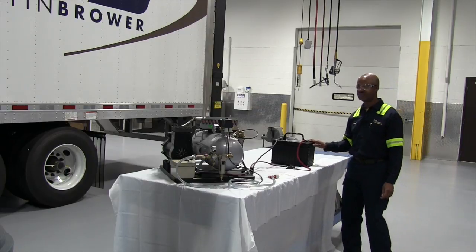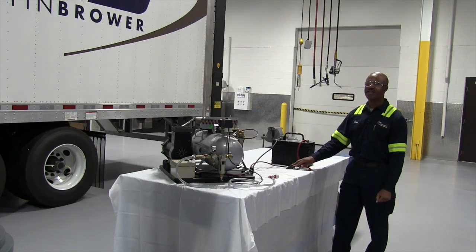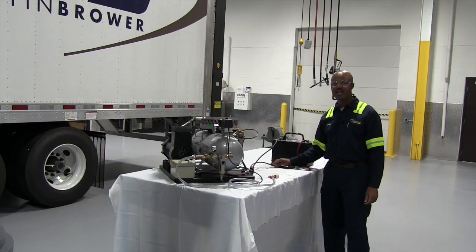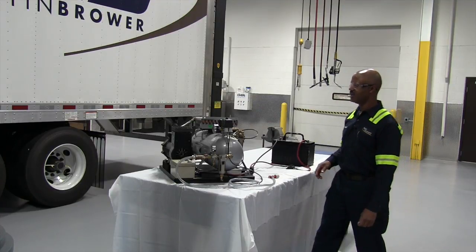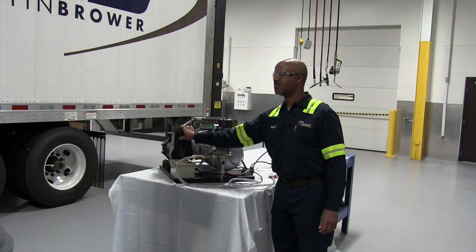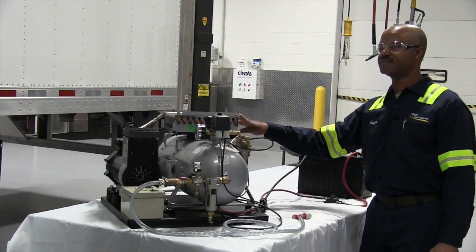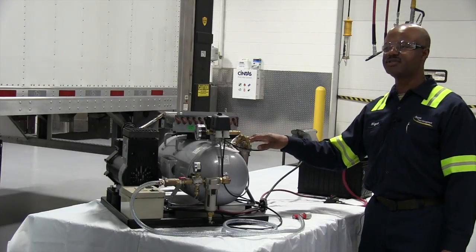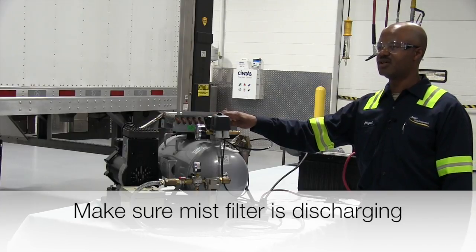The first component in the system is a 12-volt battery. Next component is a 60-amp breaker. Also you'll need a 6-gauge wire. Next component is a compressor, cooler, your mist filter, and a mist filter solenoid.